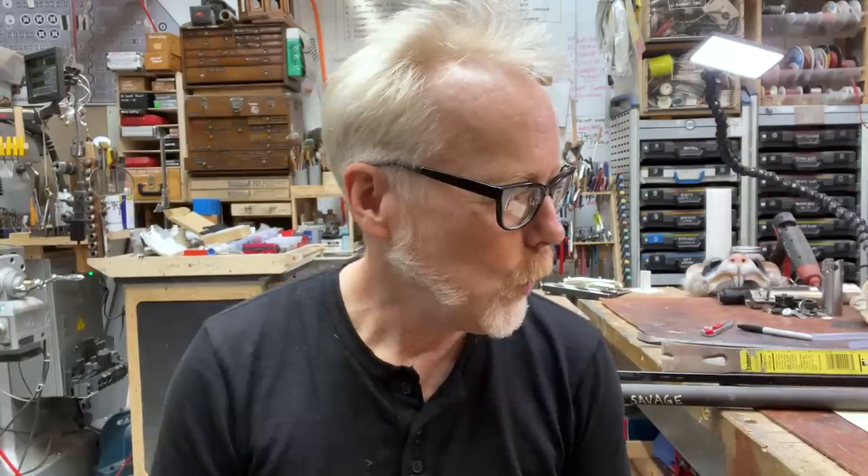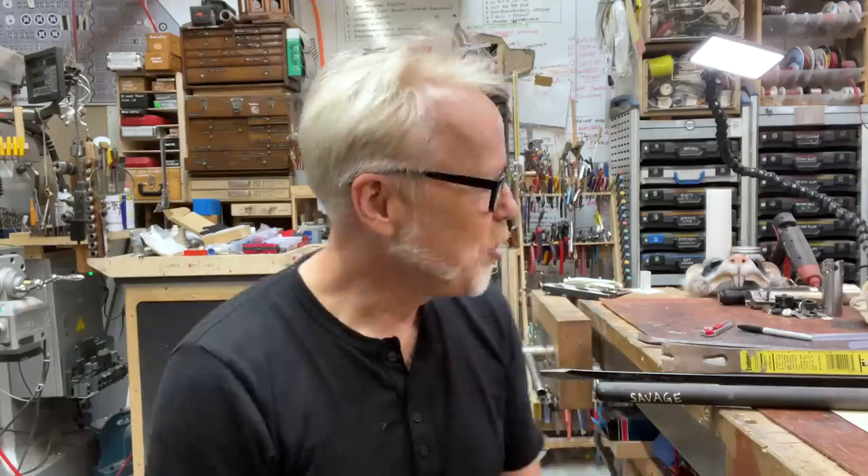Hey everybody, Adam Savage here in my cave with a tool tip. One of the things one has to do as a maker frequently is separate things that don't want to be separated. You often have to persuade things that have spent many years together, like a steel rod in a pipe receiver — maybe some rust or dirt has gotten in there and you might need to pry that out. Prying and levering turns out to be a really important occupation within the making of things, and there are lots of different methods for prying.